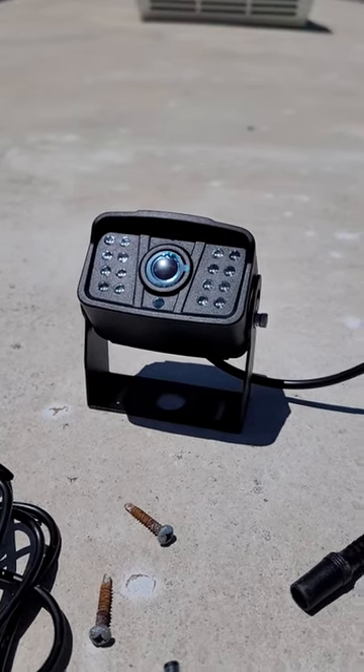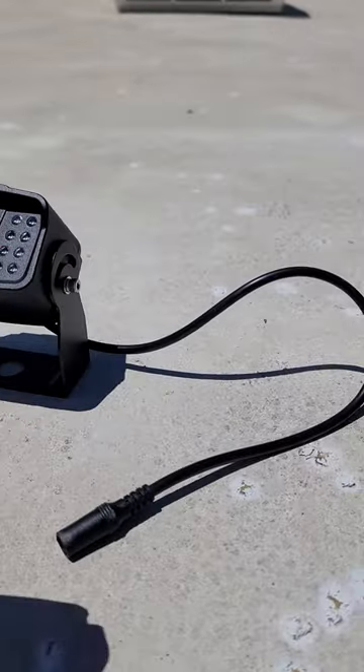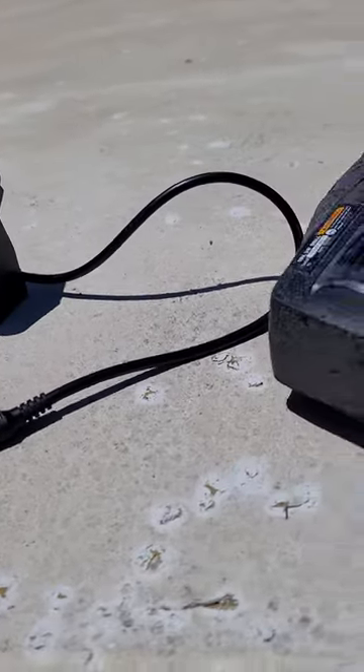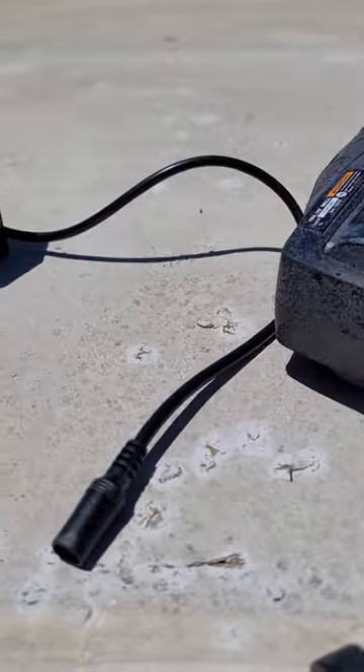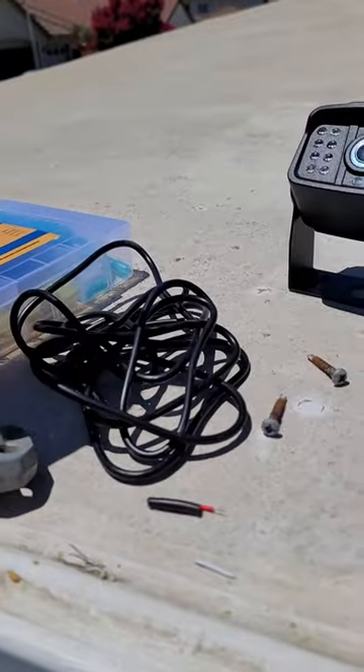This is going to be a short and simple video on how to install a wireless camera on your RV. This one I got off Amazon — it came in a kit. The kit comes with that wire, and you'll have an extra wire. Mine was longer than that; I cut it off because I don't need all that extra wire.